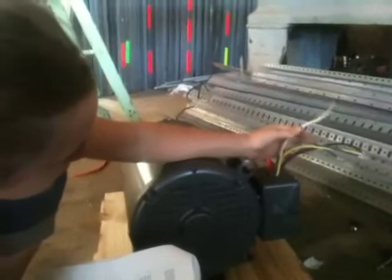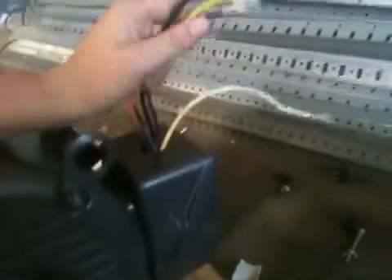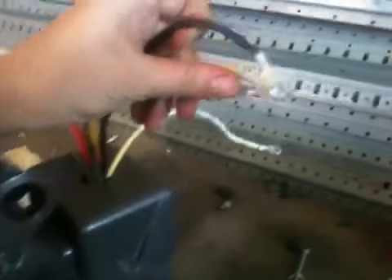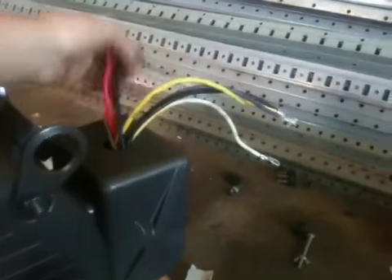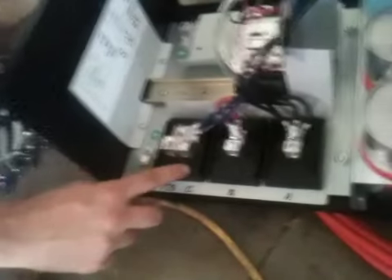It says bolt wires 4, 5, and 6 together. These are all labeled with numbers so you know which one goes where — you don't even have to look at the color. It's friendly for the colorblind people out there. So it says bolt these three together and put some insulation on there so no one gets shocked. And then the rest — it says one and seven go to A, two and eight go to B, three and nine go to C.